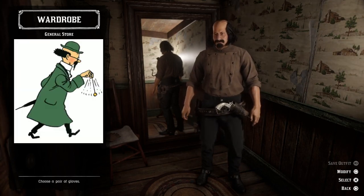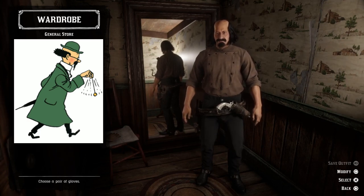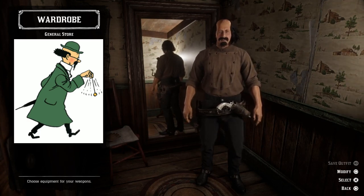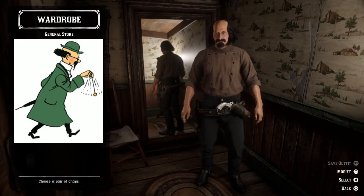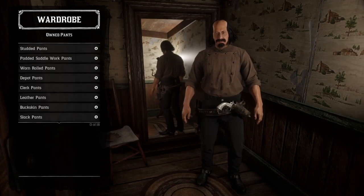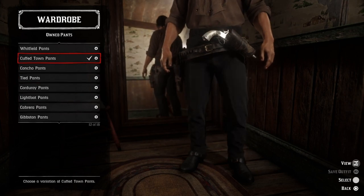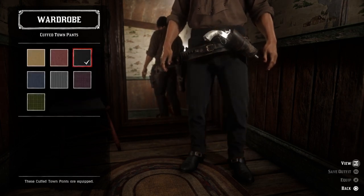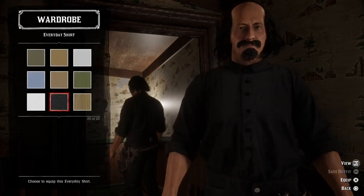The first outfit we're going to recreate comes from Professor Calculus, and this is what he looks like. We need to find a green coat and a green hat — that will be kind of tricky, but let's see what we can do. First we need to change the pants into a pair of black cuffed town pants, and then we need a white everyday shirt.